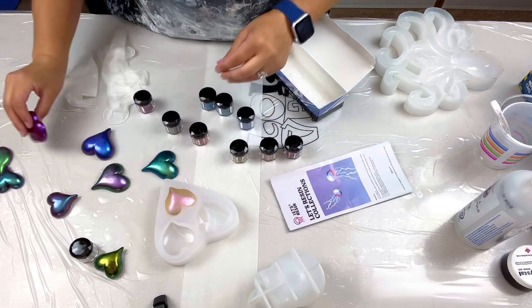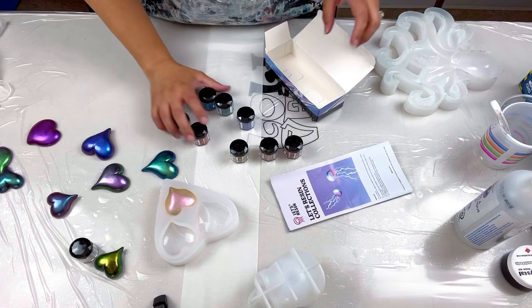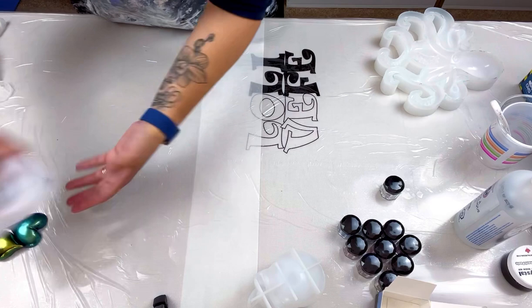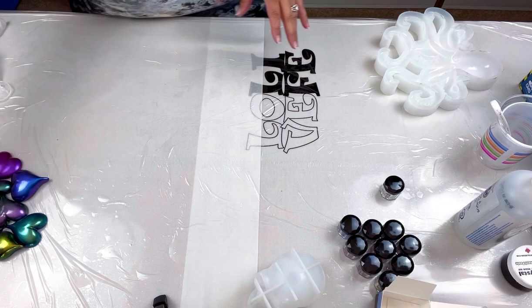I labeled each heart on the back with my label maker so I know which powder is which — even when the raw powder looks nothing like the final result. These samples are super helpful so when I'm doing something like this octopus mold or the skull, I know exactly what each color will look like. I'm missing one; I ran out of resin so I still need to do one more.